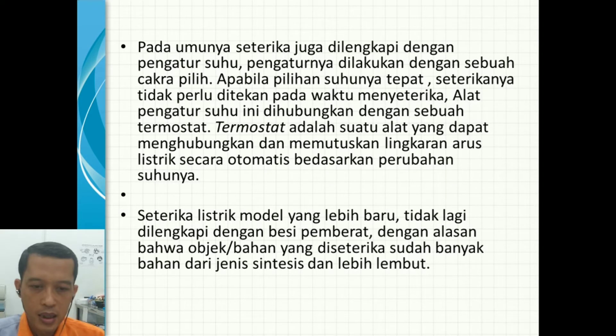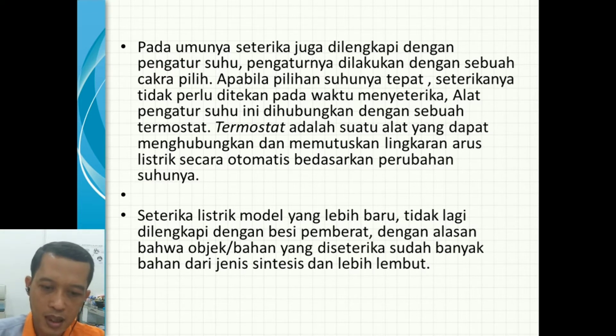Pada umumnya setrika juga dilengkapi dengan pengatur suhu. Pengaturannya dilakukan dengan sebuah cakra pilih atau selektor switch berbentuk piringan yang bisa diputar. Apabila pilihan suhunya tepat, setrikanya tidak perlu ditekan pada waktu menyetrika. Alat pengatur suhu ini dihubungkan dengan sebuah termostat. Termostat adalah suatu alat yang dapat menghubungkan atau memutuskan arus secara otomatis berdasarkan perubahan suhunya.